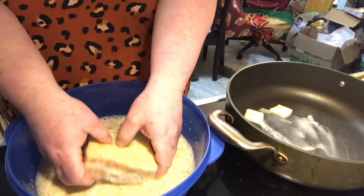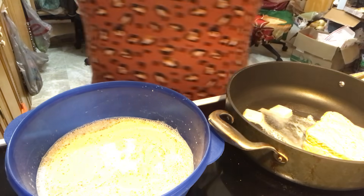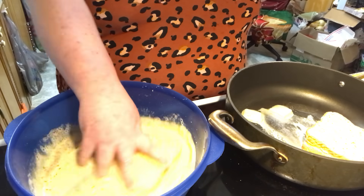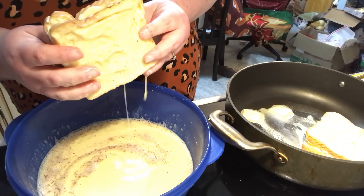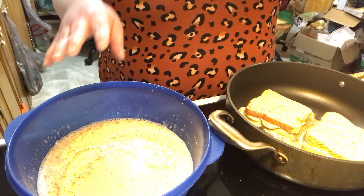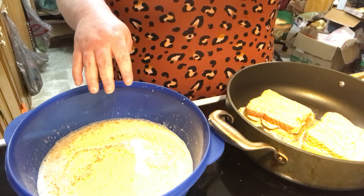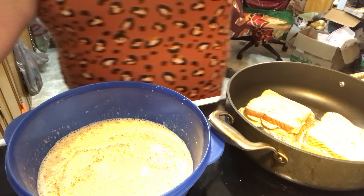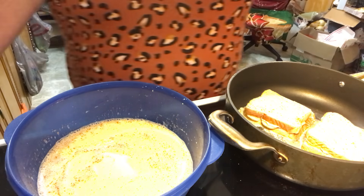Now take that and drop it into the skillet. You can use any kind of bread — I'm just using sandwich bread. It's older sandwich bread I want to use up, so it's a bit drier, which is actually what you want. You can also use French bread, a little baguette, Italian bread, brioche — whatever you want to do.